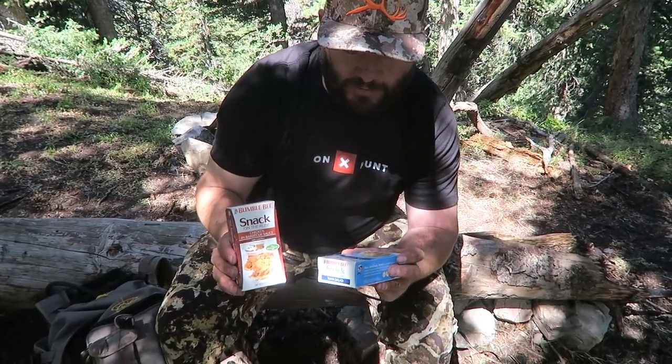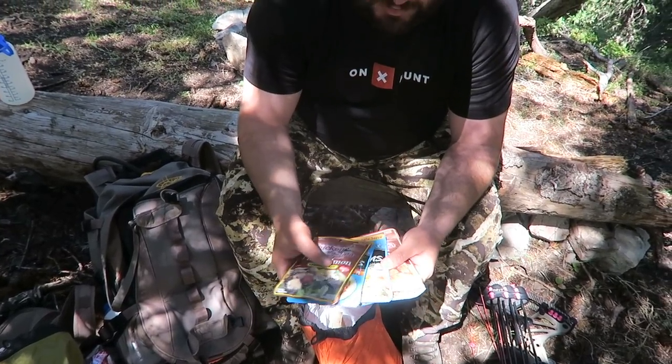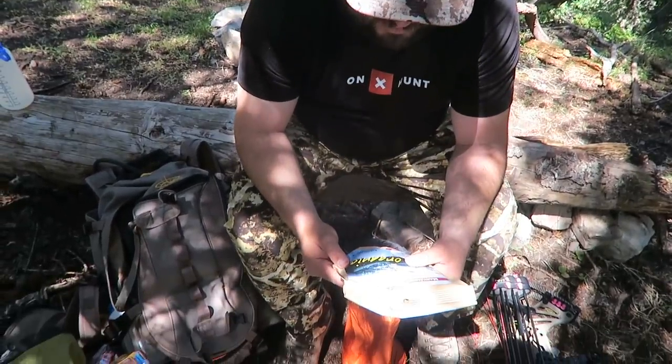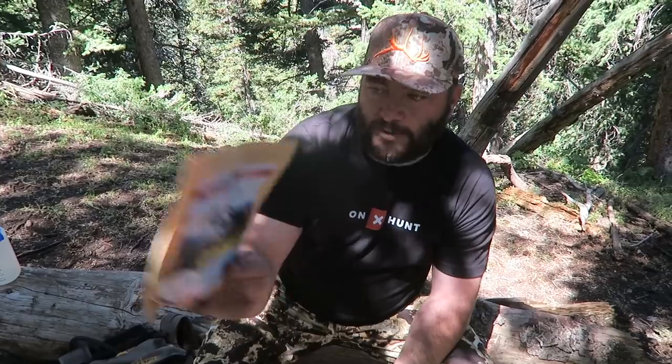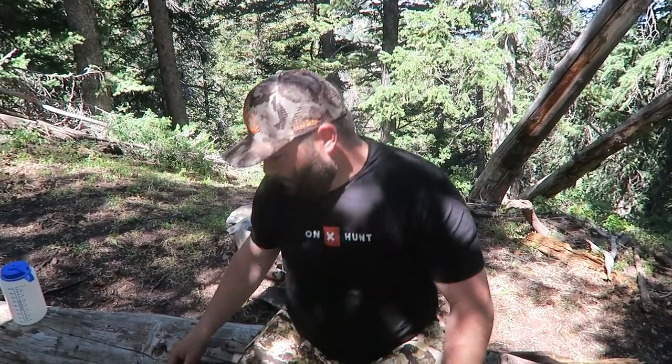Hard salami — I only brought two, they're my favorite but kind of weigh a lot. Tuna salad in a package, salmon, tuna creations — got at least one for every day, that's a good lunch. I only packed two dinners — Mary Jane's Farm, made out of Caldwell, Idaho. A chili mac and a bear burrito. I'm not a big fan of dehydrated food, but the secret is if you pack tortillas — anything tastes amazing wrapped in a warmed-up tortilla. That's all the food I have.